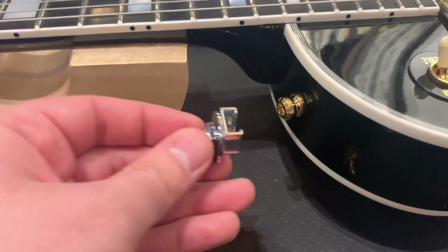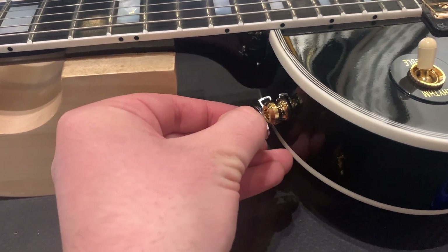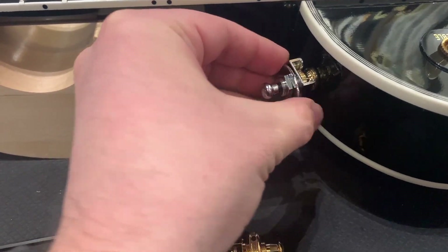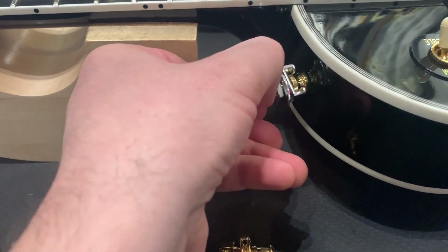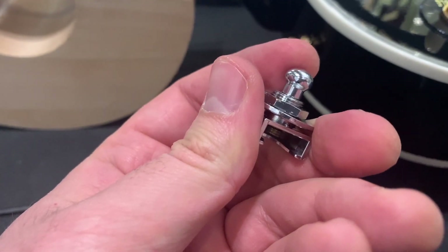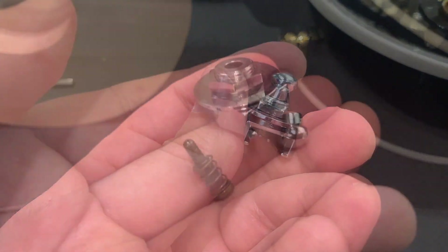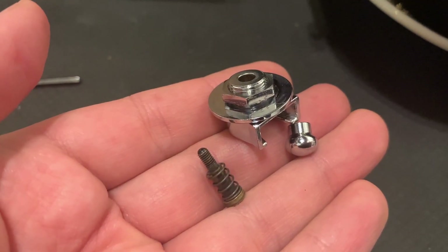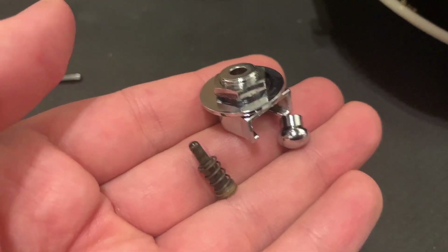To be absolutely thorough, I wanted to check if the old locks fit in the new buttons — and indeed they do. One more thing the new model got right: on the older model, this tip comes off whenever you try to remove your strap, and you risk losing the spring.